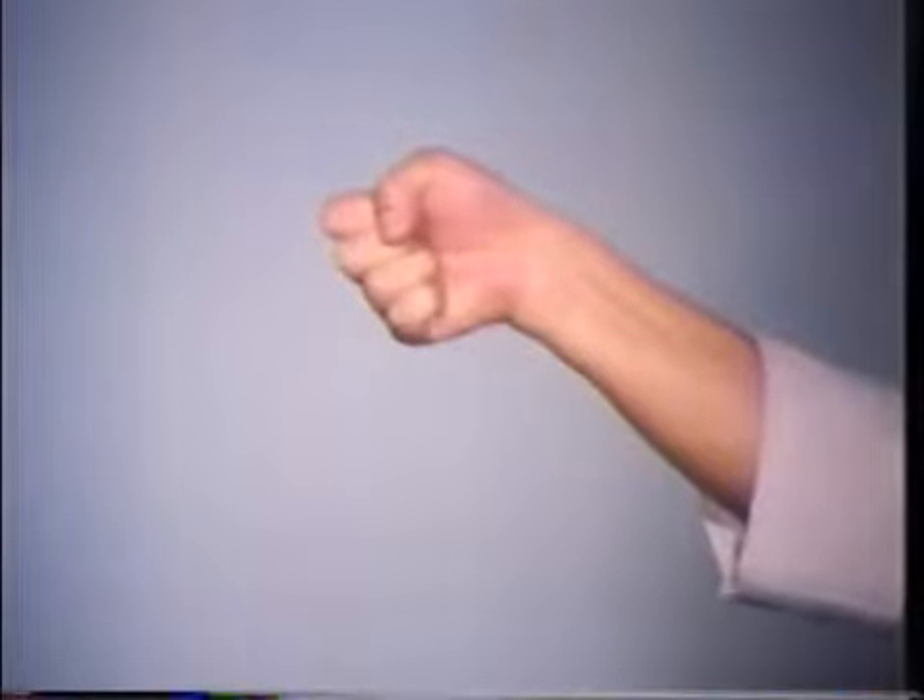The basic straight punch begins in front of your solar plexus and is thrust out with your fist at nose level. As one fist punches, the opposite fist retracts. Notice the wrist snapping action, unique to Wing Chun.